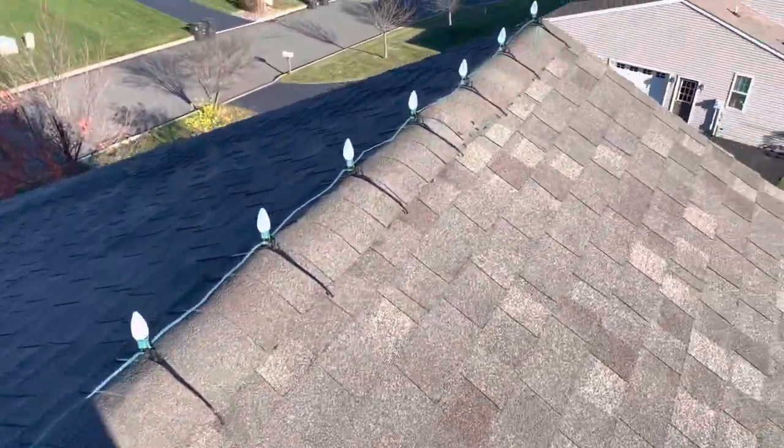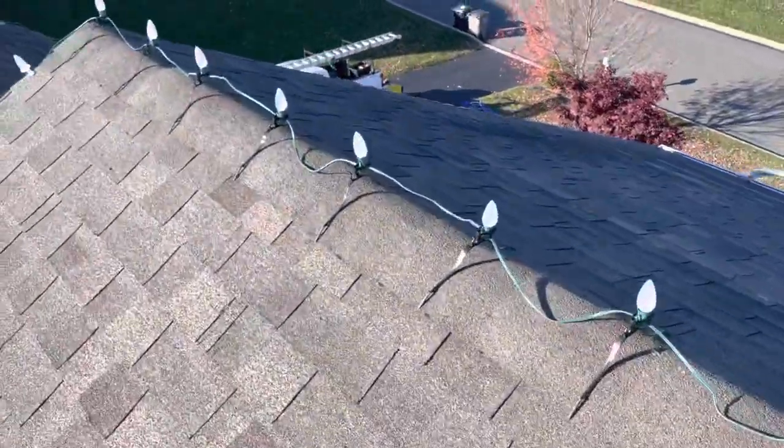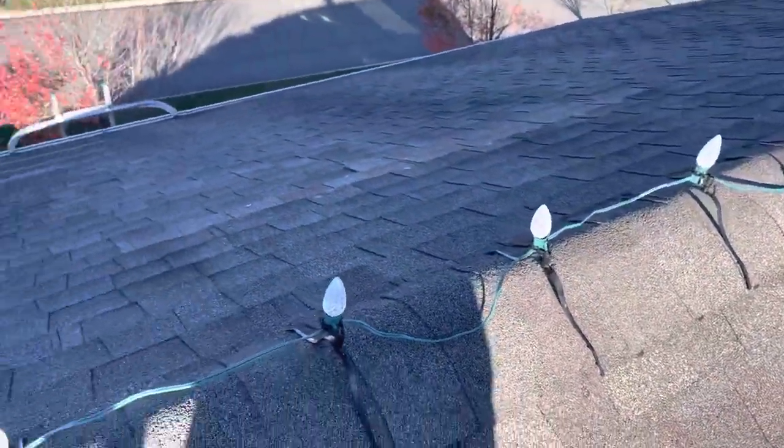All right guys, this is a real quick how-to video on ridge clips. I actually started putting them on — this is my first time installing them — and I was doing it wrong. They were all real high up and I was like, these things are pieces of trash, they look horrible.